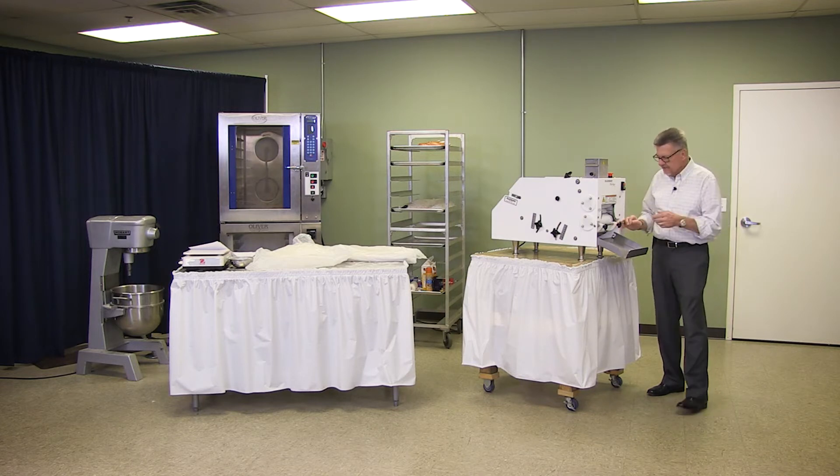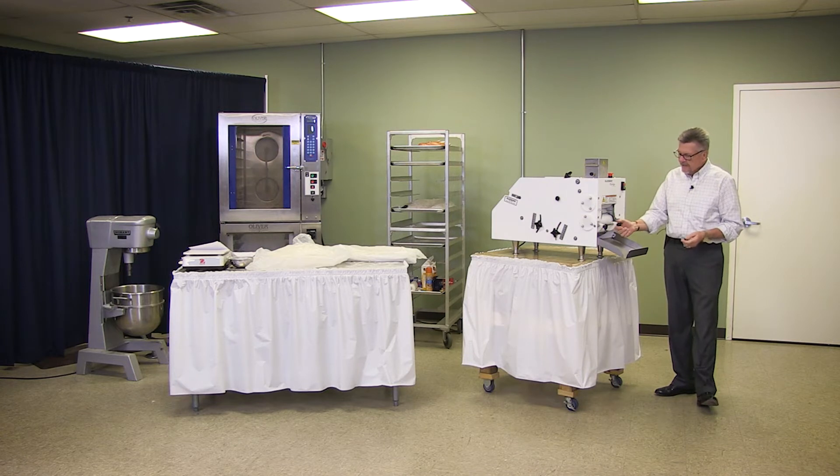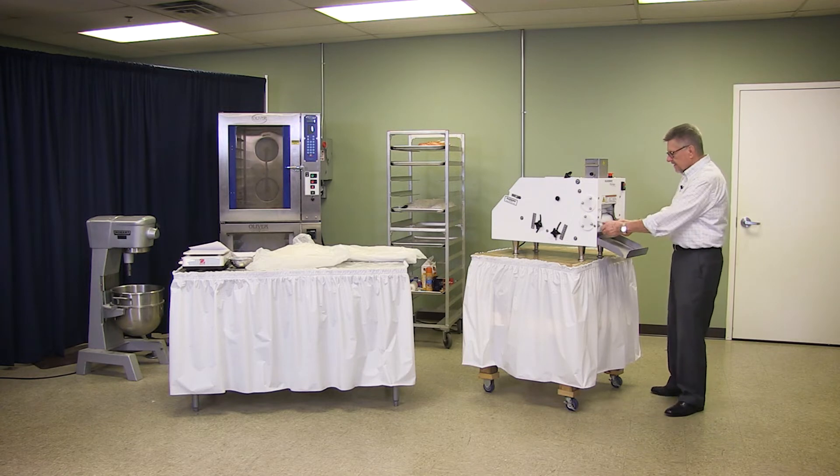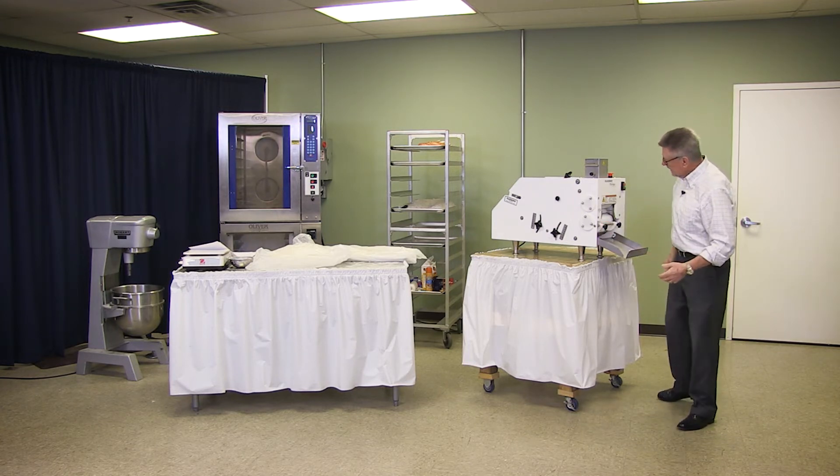I've never had to use the guardrails much — I didn't have to use them, but you set them. With the 7-inch plate, I understand it's almost mandatory you have to use the guardrails to keep it within the right size and keep it within that plate.